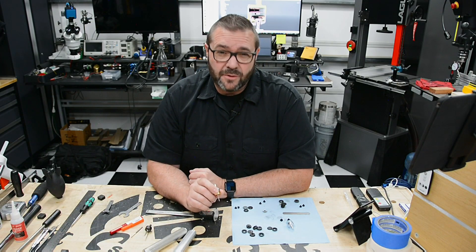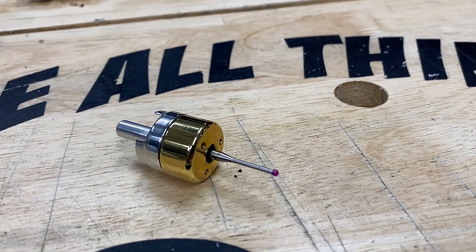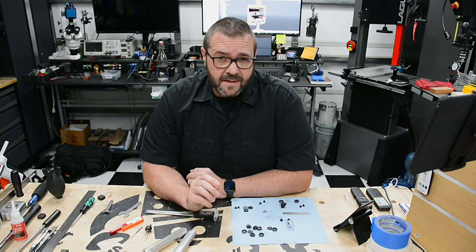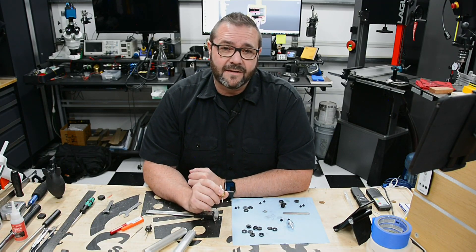In this video I'm circling back on the simple touch probe project which, as it turns out, isn't quite that simple. We'll break that down and see if we can get it closer to a finished product. While this isn't the fun stuff, it's part of the process to get there, so stay tuned.